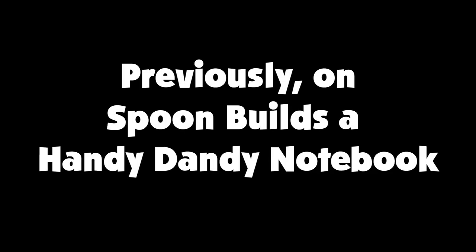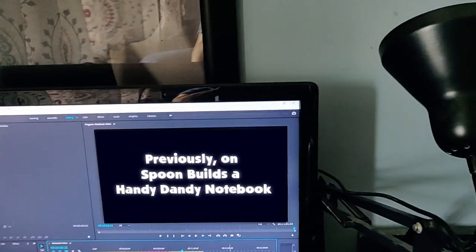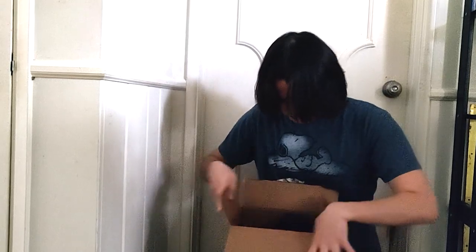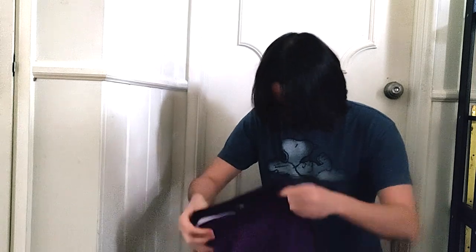Previously on Spoon Builds a Handy Dandy Notebook. Wonder who that could be. Spoon, that's me. And now, the second part.